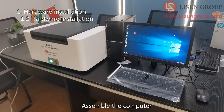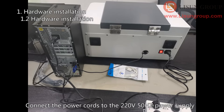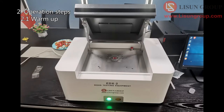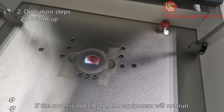Assemble the computer. Connect the USB cable on the back of the equipment to the computer. If the length is not enough, you can use the USB extension cable. Connect the power cords to the 220V 50Hz power supply and turn on the equipment and computer. Open the cover of the Rose testing equipment. Here is a safety sensor switch — if the cover is not closed, the equipment will not run.